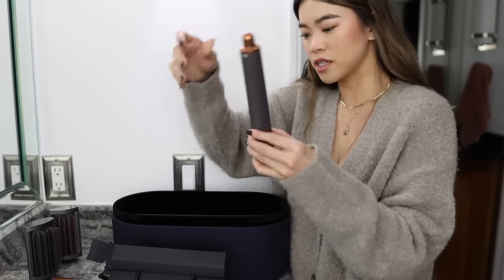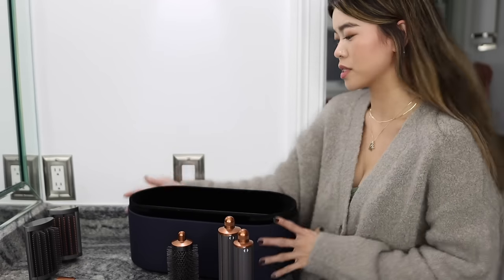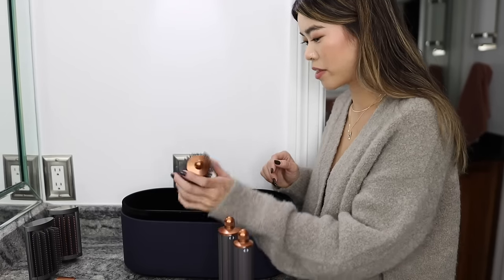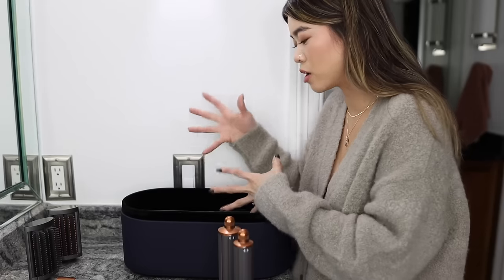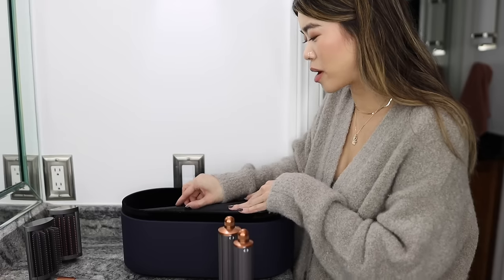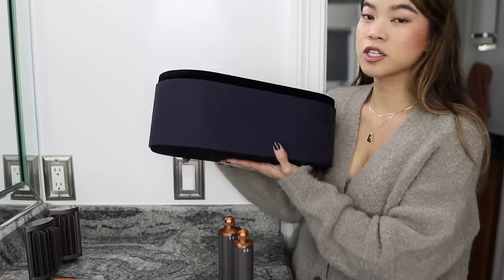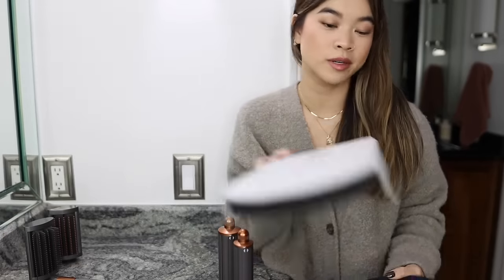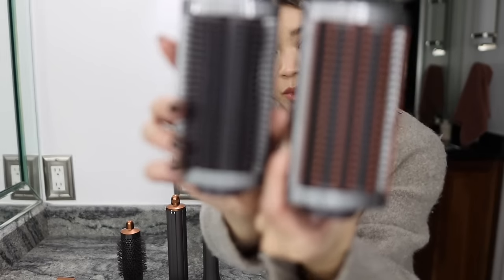Underneath there are other styling pieces — it's actually really well packaged. I can't tell if you're supposed to leave the cardboard dividers in because they fit too perfectly — I'll have to look that up. The box is really nice; you can keep it out on your counter or store it in a drawer if you don't want something this bulky sitting out.